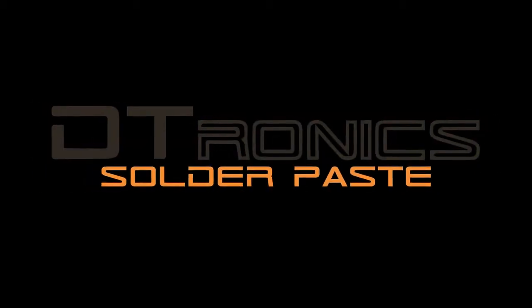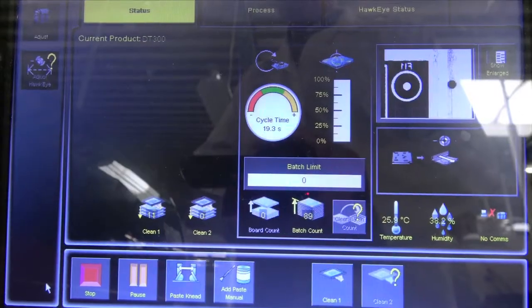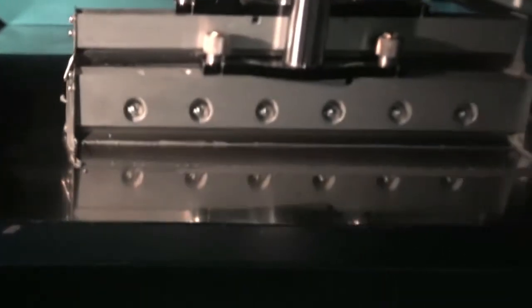Dtronic's DT300 production. First, the circuit boards are placed into a solder pasting machine where solder paste is applied by a robotic squeegee.